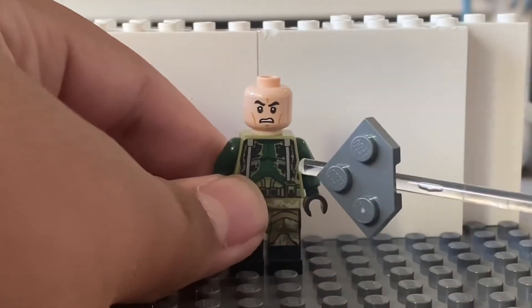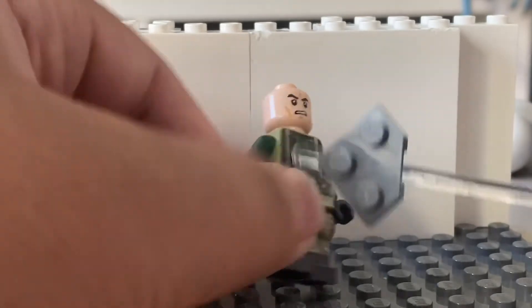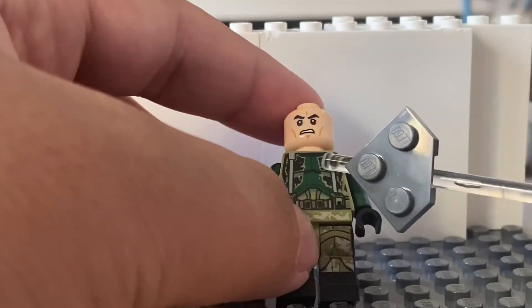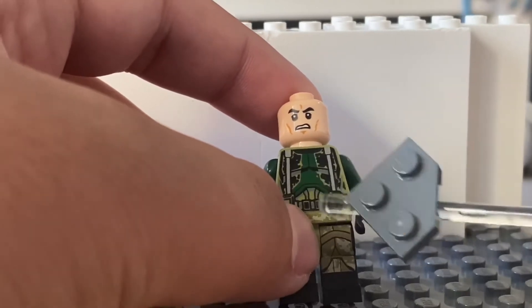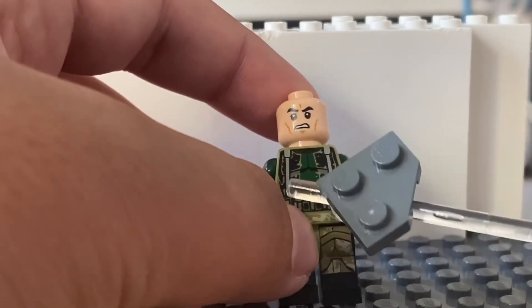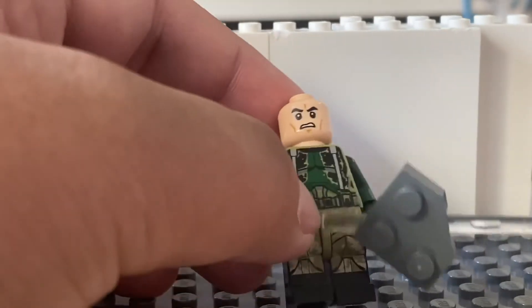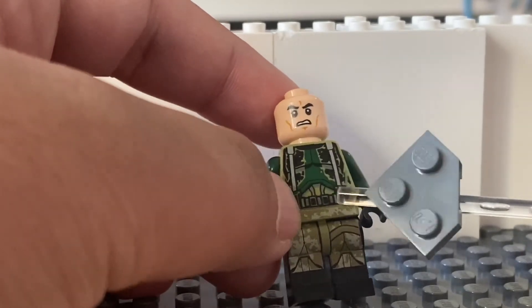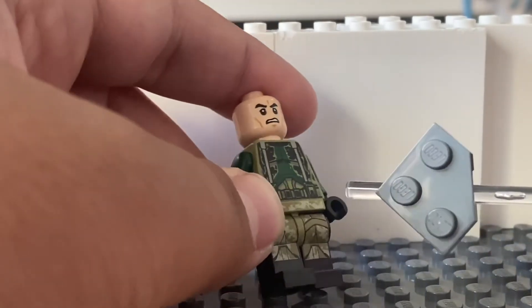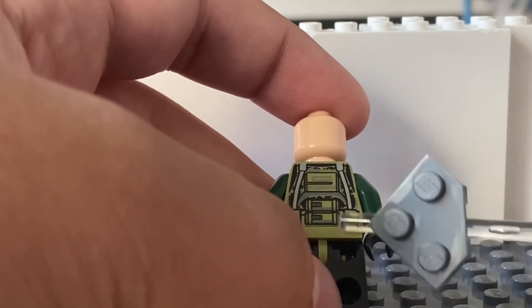The body itself has these nice overall-like things. I don't know what these are supposed to be, but I like them because it makes him unique. He's part of the 41st Elite Corps, I believe. It's this nice camo printing, and you can kind of see the clone armor underneath, but not really. On the back, it has two battle bombs instead of one, or whatever they're called.